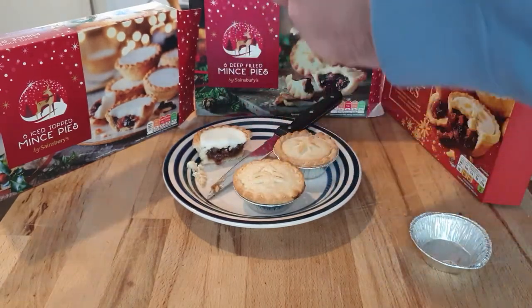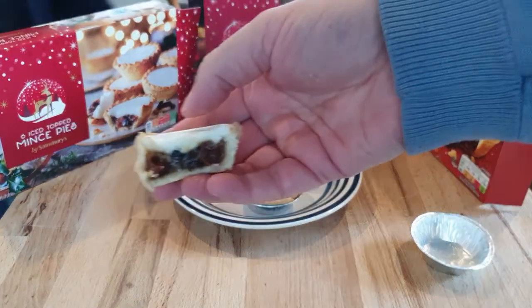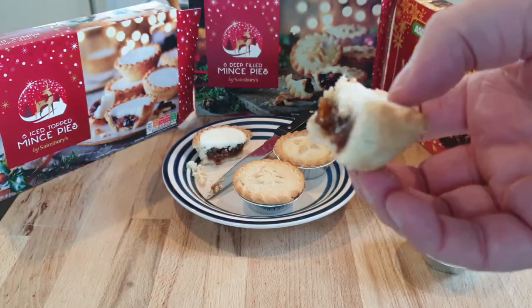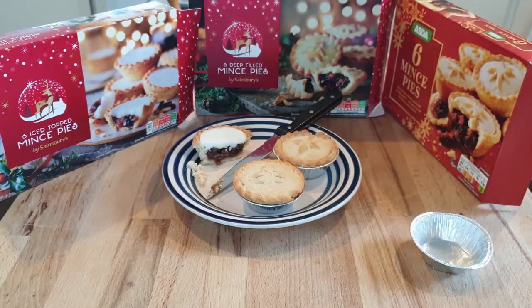Yeah, raisins. Oh yeah, raisins, sultanas, spices — they have spices in. So here's what it looks like inside. You have pink crumbs on the floor. Yeah, there's some crumbs. And it's this layer of icing. I'm going to try it. Do you want to try your side?